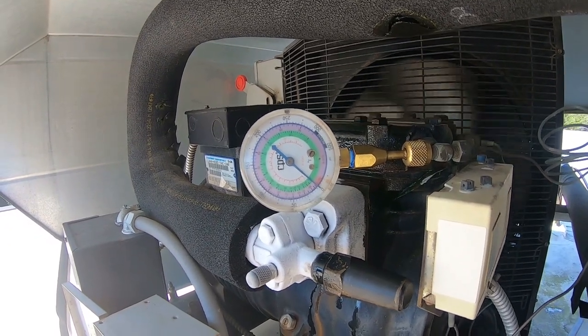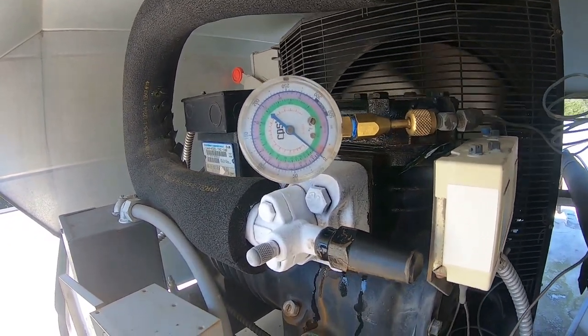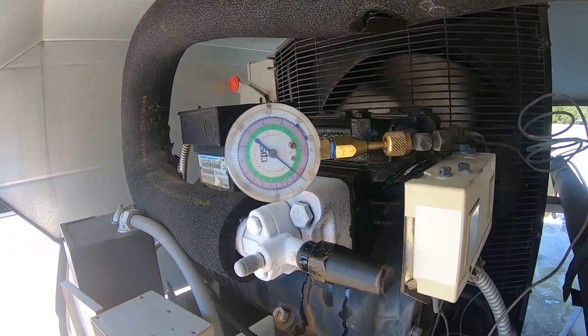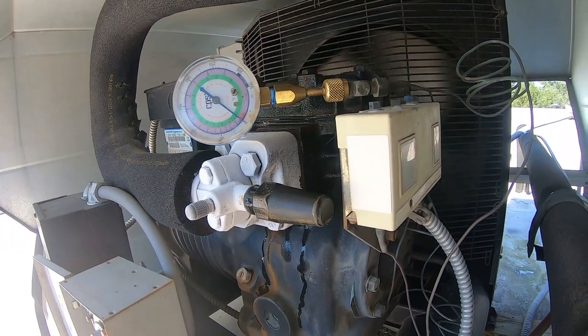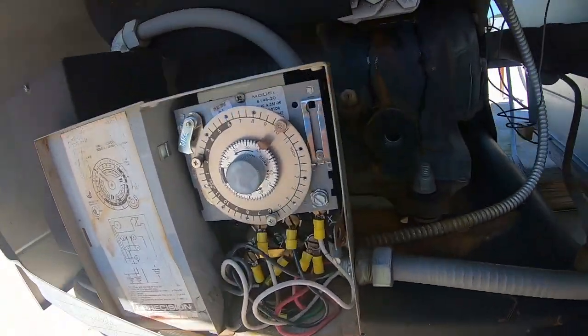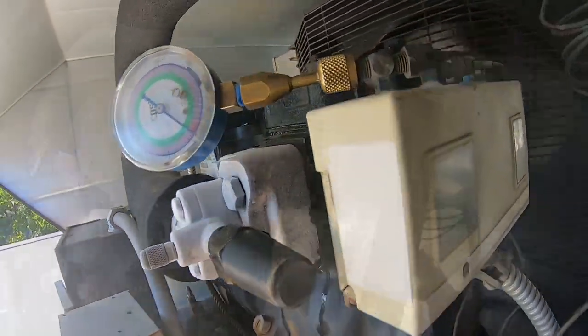That could be an issue if the compressor's not shutting off - you'd definitely have some frost on that side of the coil. It'll melt the middle but not the end cap. We've only got three defrosts per 24 hours. Let's take a closer look and see if we can get it adjusted a little bit.